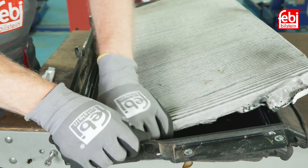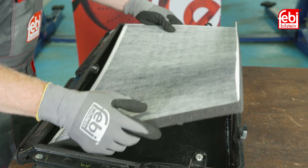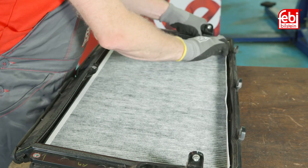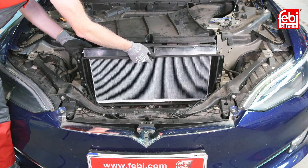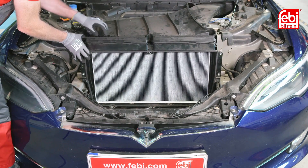Pull out the old filter media. Install the new Phoebe filter into the frame, taking note of the airflow arrows. The new filter is equipped with a foam surround for a precise fit into the frame.